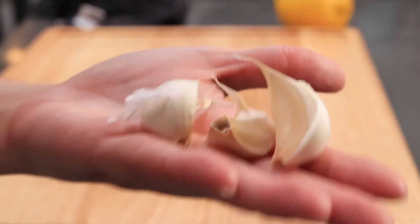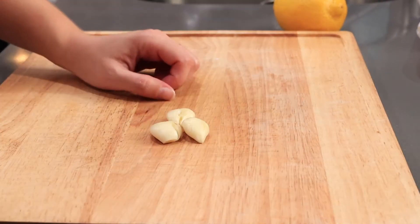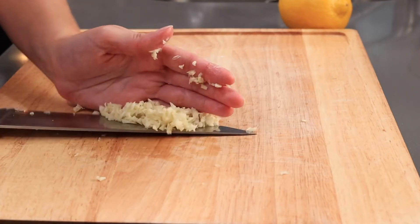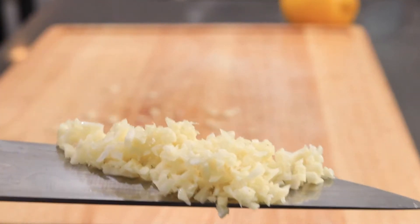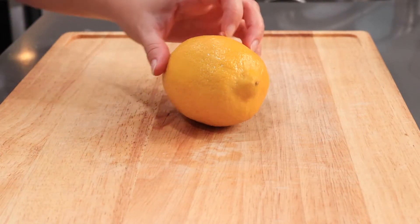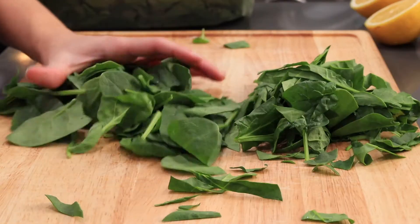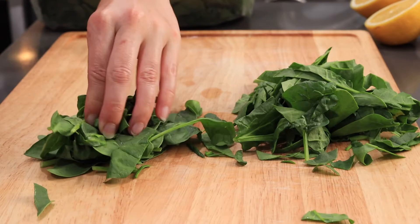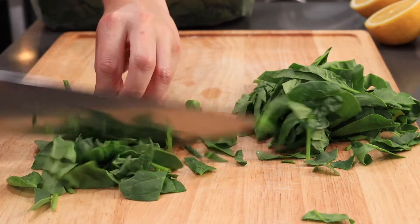Next up we're gonna mince the garlic — check out my tutorial on how to chop up garlic by hand, I'll link that down in the video description. And slice the lemon in half. Pour the spinach — I like to bunch it up and we're just gonna rough chop it. This makes it a little bit easier to eat, though you could leave it whole.